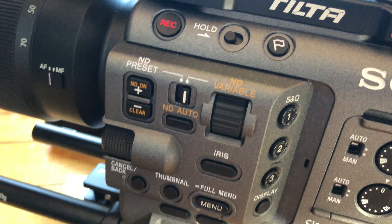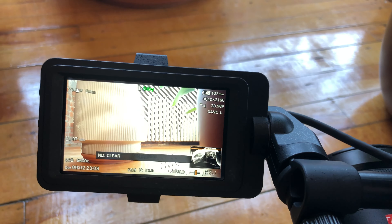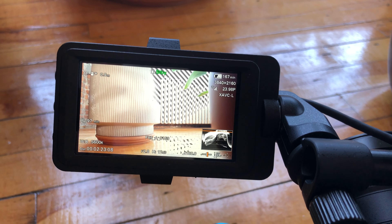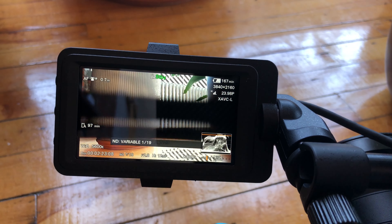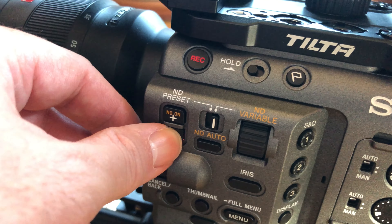Probably the most talked-about feature of the Sony FX6 is the internal ND filter system. I had a chance to use it this past week and it was pretty sweet. Most of the time I set it to auto, which is cool because as the exposure of your scene changes, the ND filter adjusts automatically. And if the exposure changes to where you don't need the ND filter, you just hit the clear button and it goes away. If you want this feature on your camera, you'll need to buy a variable ND filter that goes on the end of the lens.